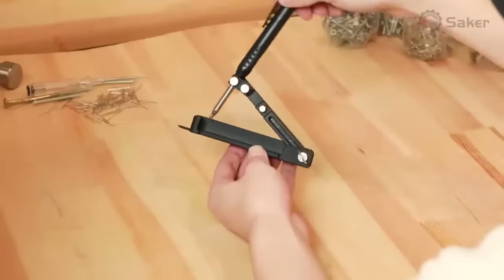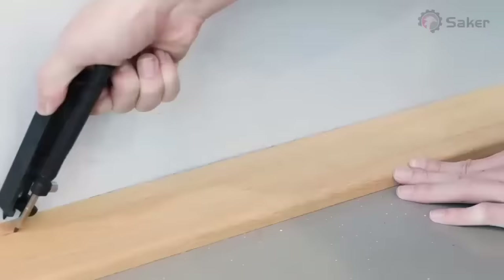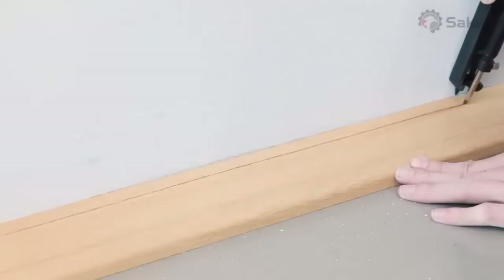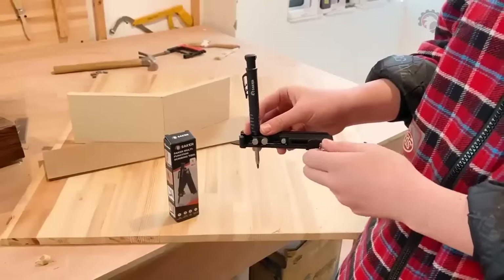Save time and level up your woodworking with 15 marking applications in one tool. And it's not just for wood — the pencil can mark on plastic, ceramics, and even metal. You won't sweat it with Saker.